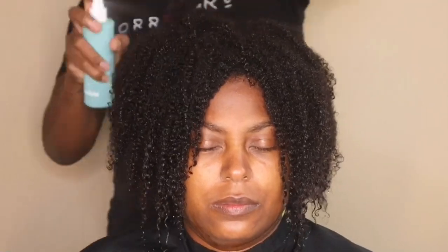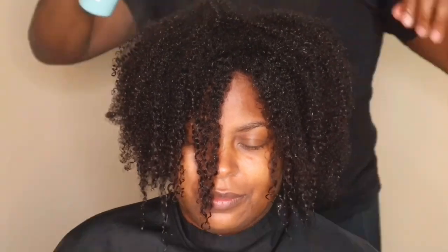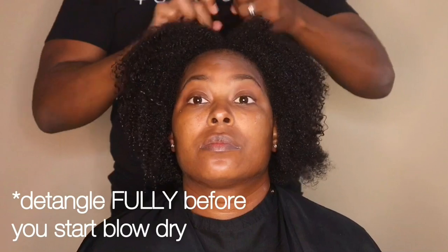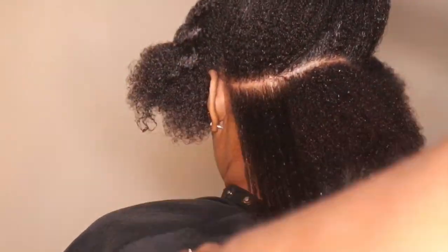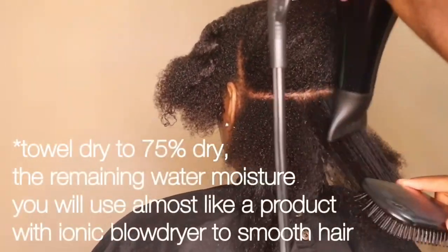Tip number four: leave-in conditioner. I would encourage you to use a water-based leave-in conditioner. For years I used creams and things that were a little bit thicker, but I realized over time, thinking about the lightweight nature I want for the final look, I started to incorporate a water-based or liquid leave-in conditioner. And as a caveat to that tip: leave about 20 to 25 percent of the water moisture from the sink in the hair.